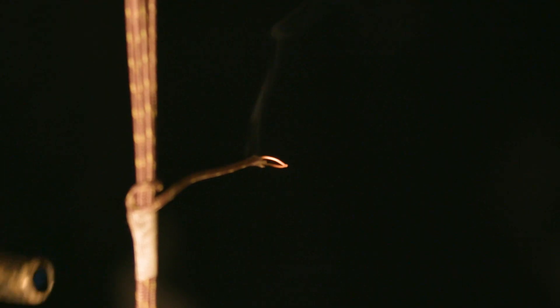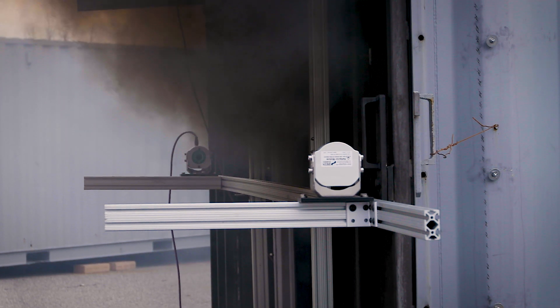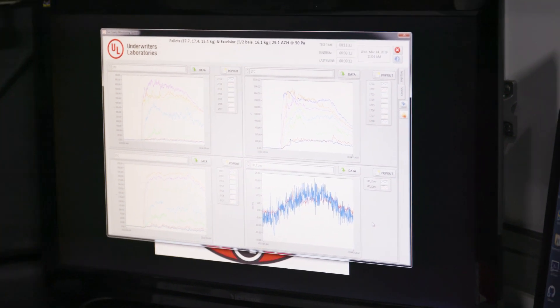The prop behind me is instrumented for temperature, heat flux, and smoke obscuration. The idea would be: can we use temperature to understand the size of the fire, and heat flux to understand the exposure to a potential student inside the prop?